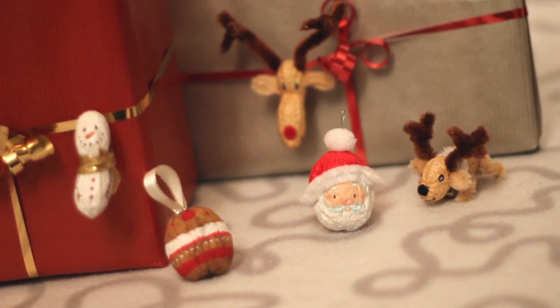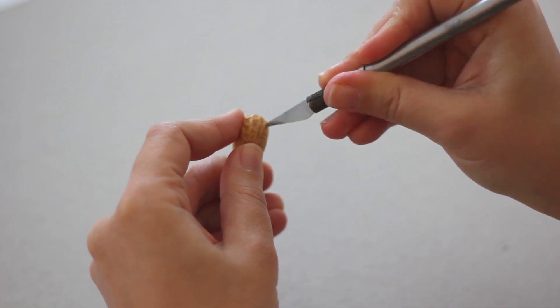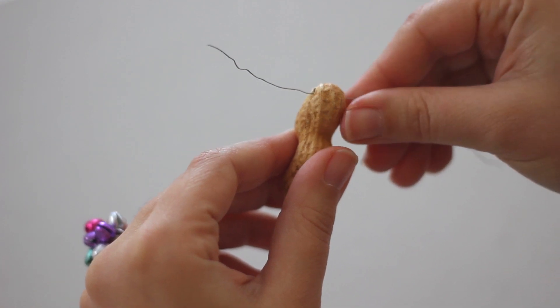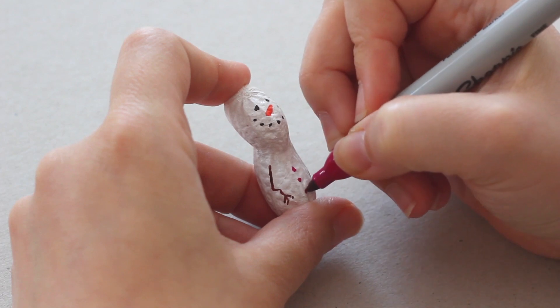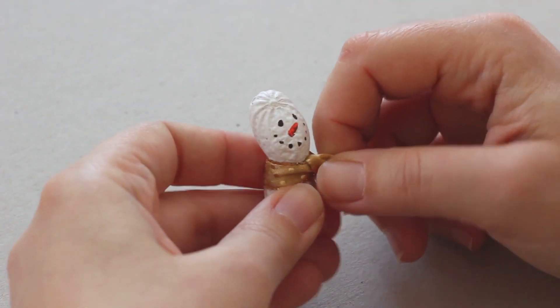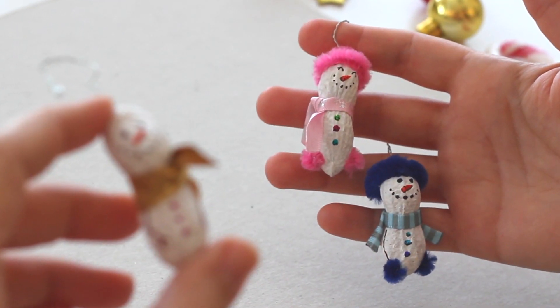Peanuts and walnuts makeover! Let's start with the snowman! Make two little holes at the very top and try to pass the wire through it, just to be sure that the peanut is not blocking. Paint it white and decorate! If it's a really cold winter you can add gloves and a hat using a little piece of pipe cleaner.